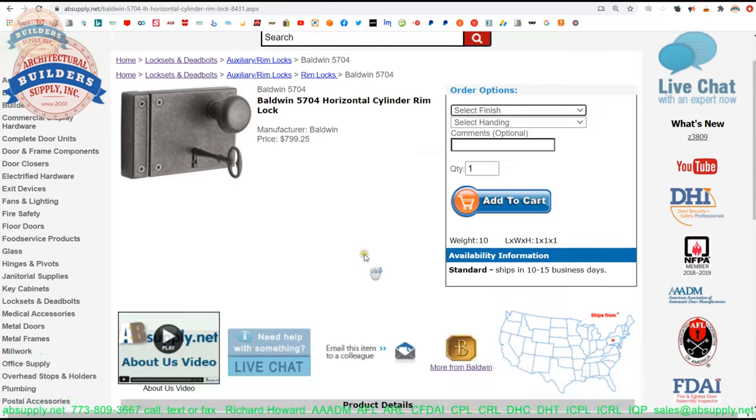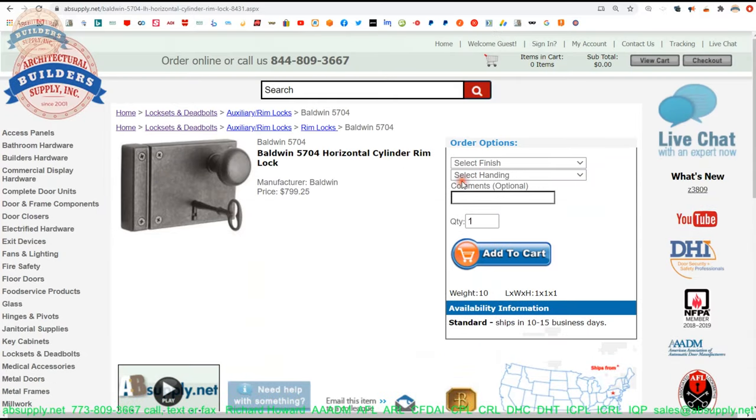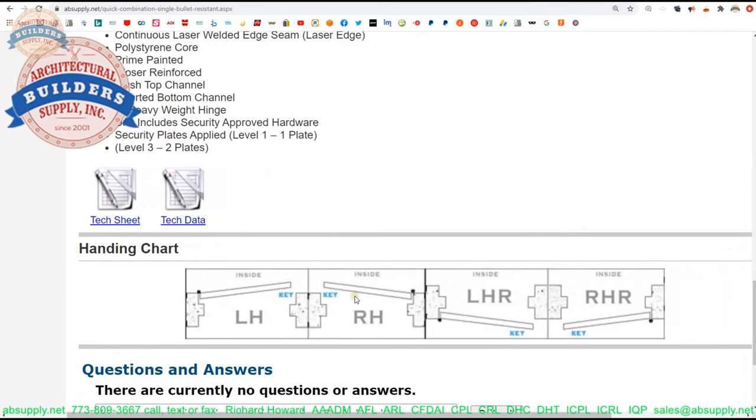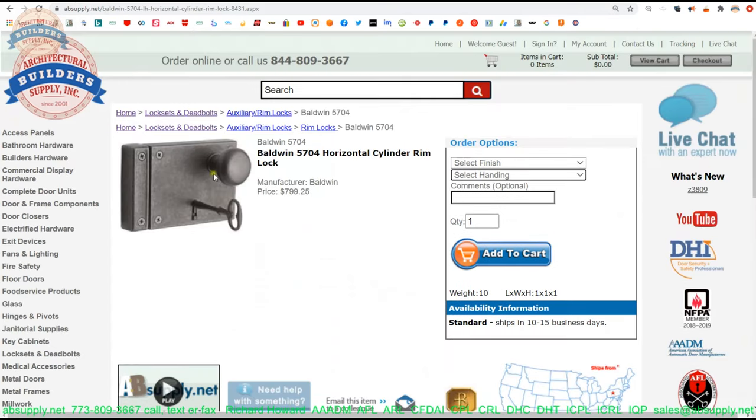You can look at this lock and realize there's no way to make it non-handed. There are four hands: left hand, right hand, left hand reverse, right hand reverse. You're only going to order these as left hand or right hand — reverses swing out, non-reverses swing in. There's a handing chart linked in the description below. Think of the term 'key side' as the secure side — wherever that rim cylinder would go is the hand of that door.